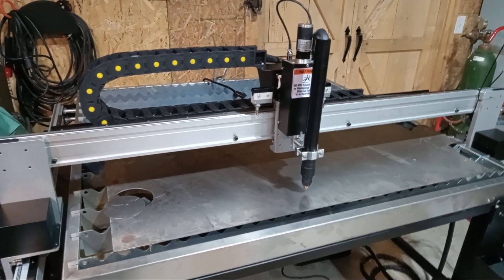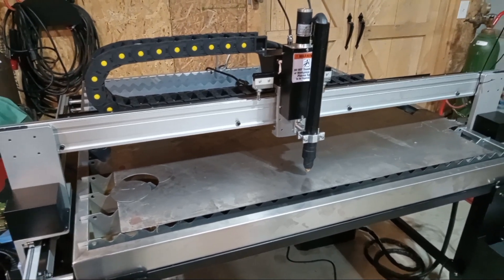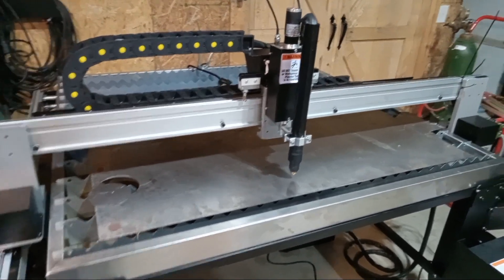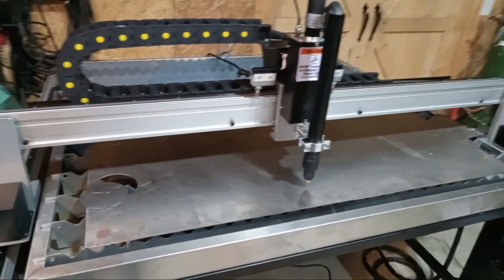Alrighty y'all, I just wanted to show off what we picked up recently. This is the Eastwood VersaCut 4 foot by 4 foot CNC plasma table. It's a 40 amp plasma cutter, so according to Eastwood, it should cut up to 3 eighths of an inch.